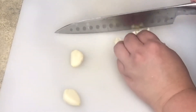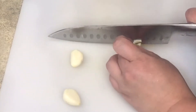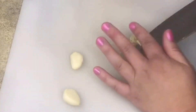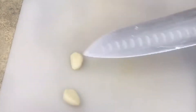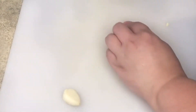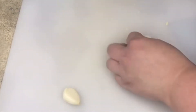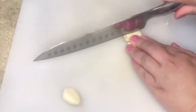Then I'm going to turn them and dice the garlic the other way. Because I flattened it before I chopped it, it's not going to roll around my cutting board. It gives the garlic some purchase onto the cutting board before I slice it.